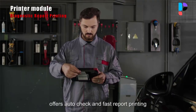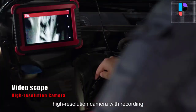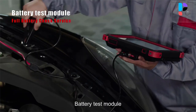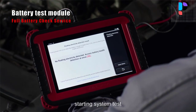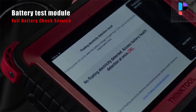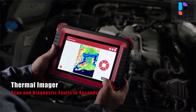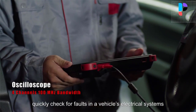To reset the steering angle, first find the relative zero-point position for the car to drive in a straight line. Taking this position as a reference, the ECU can calculate the accurate angle for left and right steering. The coding feature is used to re-flash the vehicle control modules, enabling you to reprogram adaptive data for certain components after making replacements or repairs.